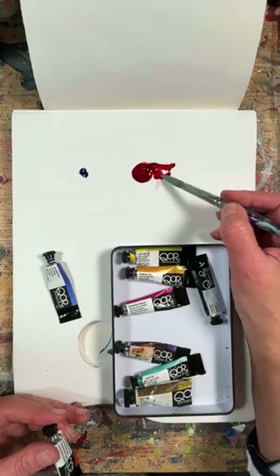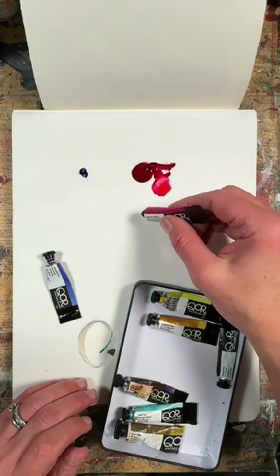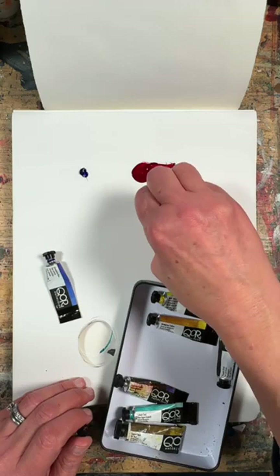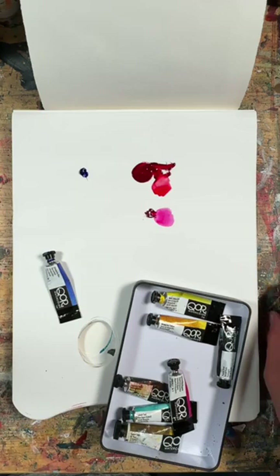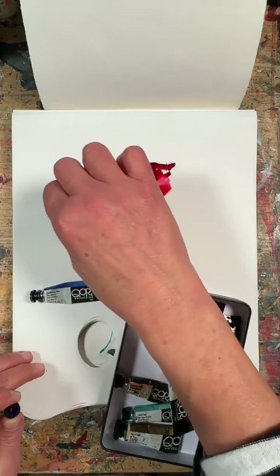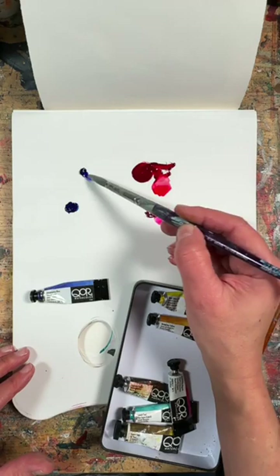Before I show you the other colours, I want to show you the different ways of making purple and why you need magenta to make a bright purple. You can create a fairly bright colour with alizarin crimson, but magenta gives you that oomph, that extra brightness. You can always tone it down, so that's a good hint — it's a really good way to make purple.